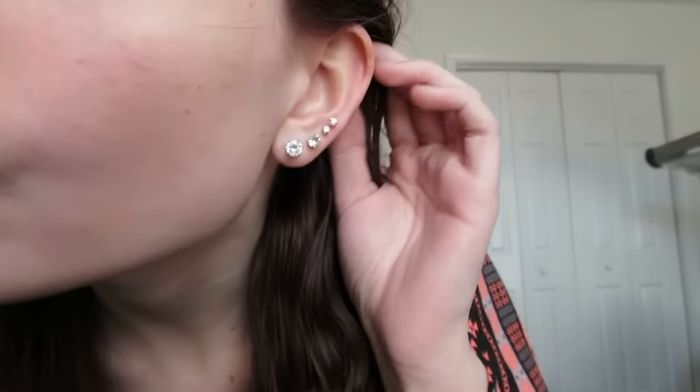Hey everybody, it's Lyssa and today I'm going to do a video on how to pierce your cartilage at home. I have not done it yet because I'm going ahead and doing this intro to the video because it's getting dark outside and I wanted good lighting for the intro. But yeah, I'm going to show you how to pierce your cartilage at home.